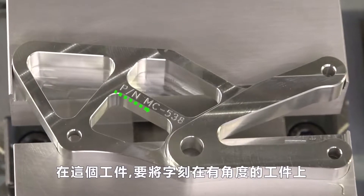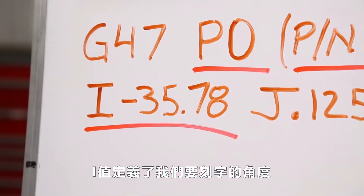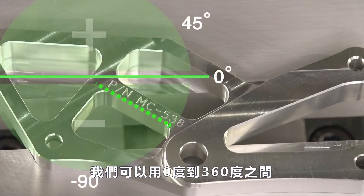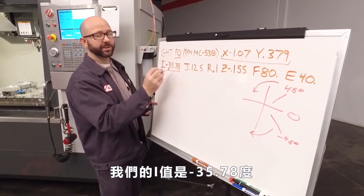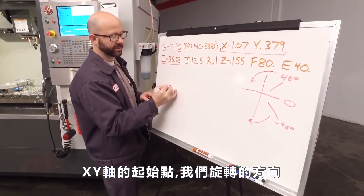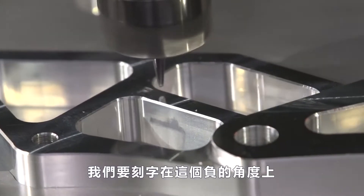On this part we're engraving at an angle. The I value defines the angle at which we're going to engrave. We can use any value between 0 and 360 in either the positive or the negative direction. Our I value is at minus 35.78 degrees. So from our XY start location, that's where we rotate about, and we're going to be engraving at this negative angle.